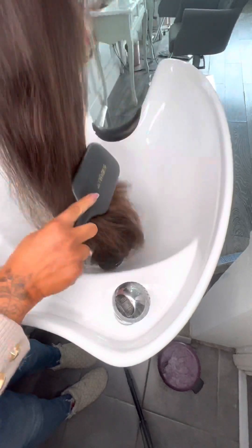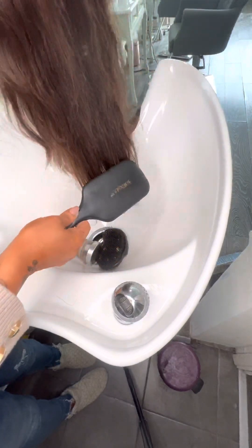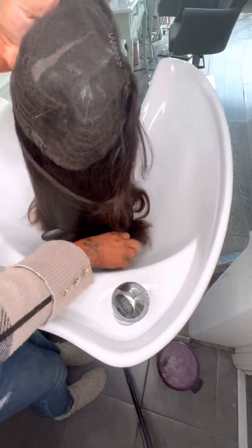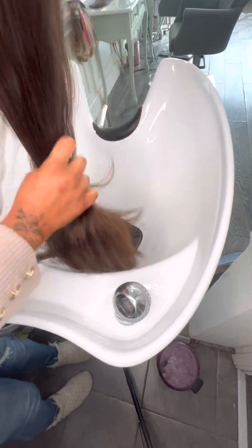First you want to brush your topper to make sure that you get all of the knots out of it. This is a curly topper, so as you can see it's still a bit wavy. It's my lace base one — a lace cap with wefts going around that I've handmade.